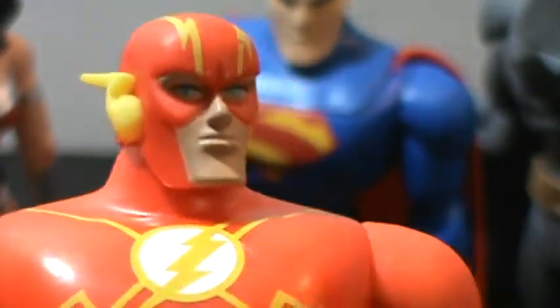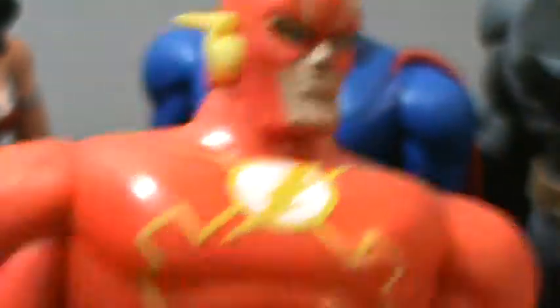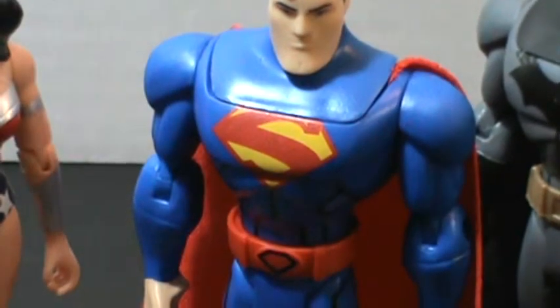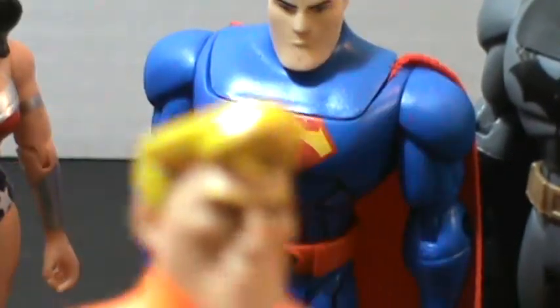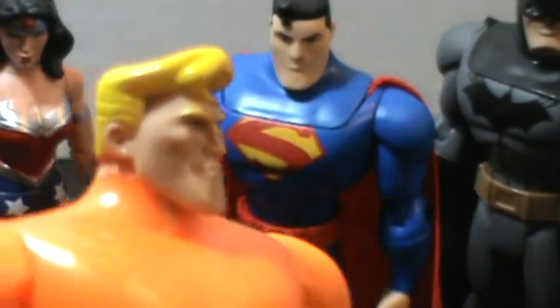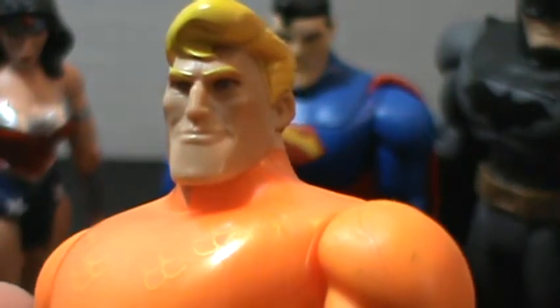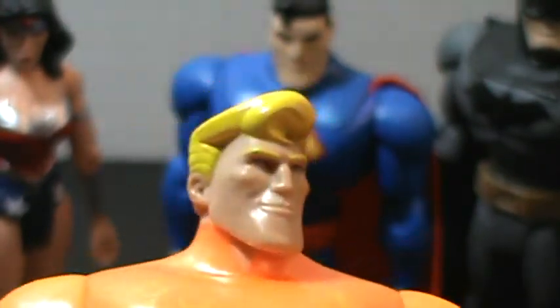Very cool. Cool blue eyes. These are soft plastic. And Aquaman here — a little more of a classic take on his appearance than in the new comic, which is perfectly fine with me. Still a very cool head sculpt, though.